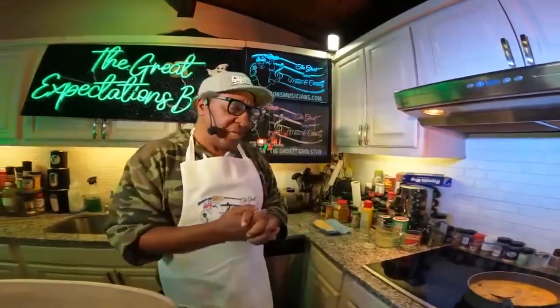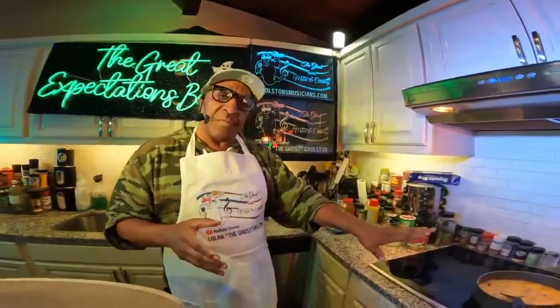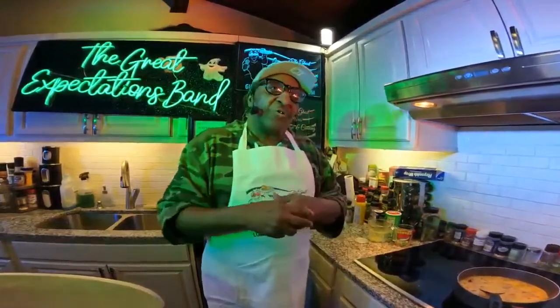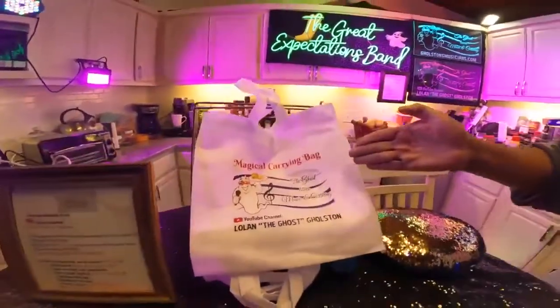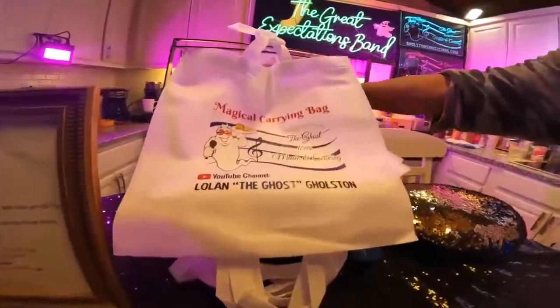I've got some good news for you people out there, ladies and gentlemen — that's going to cook and we'll come back to that. But I'm giving away some free magical bags. These bags right here — I'm going to show them to you in just a second. You can go shopping with them and everything. We just want your address, and we want you to subscribe so we can verify that you subscribe, and we'll mail you a free bag. Come on over here, boys and girls, and let me show you the bag. Look right here — here's the bag.